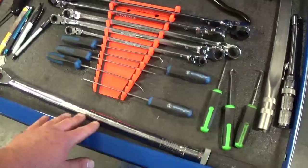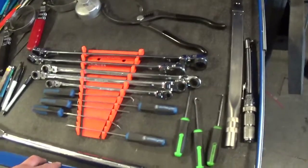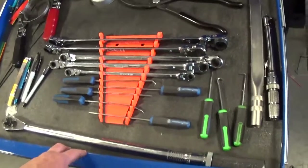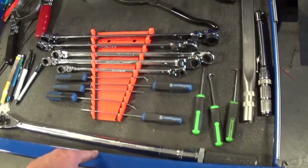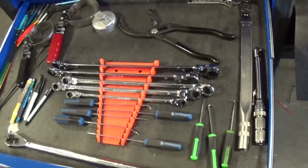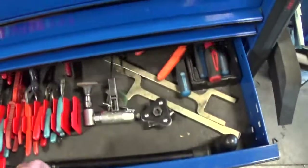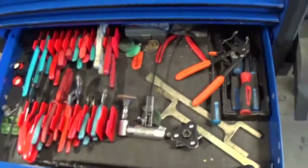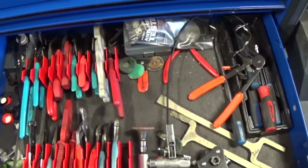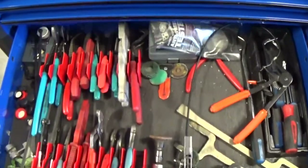I keep my torque wrenches in this box: quarter drive, three-eighths drive, and half-inch drive. If you're a mechanic and you don't own torque wrenches, you're not doing the job right - that's my opinion. You can feel torque, but for the liability you want to make sure you did the job exactly right. Stuff needs to be torqued.